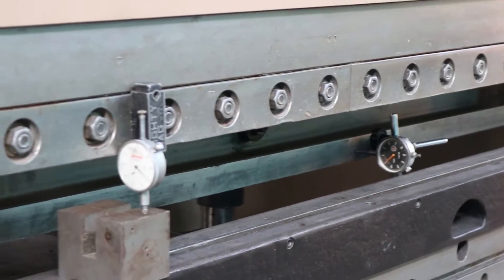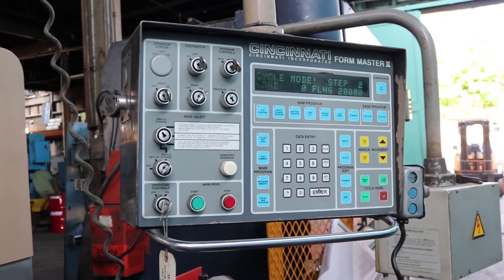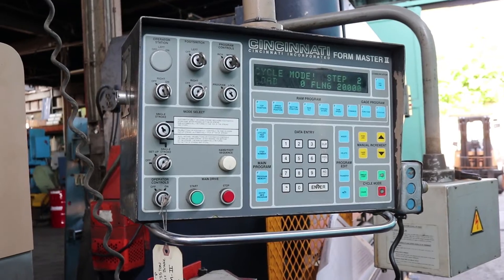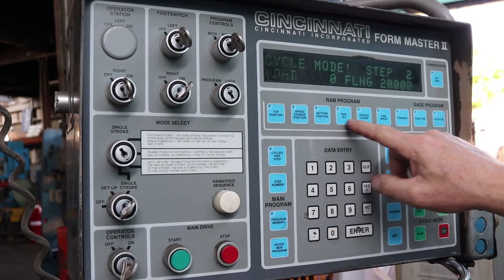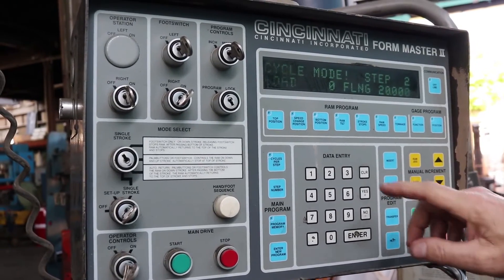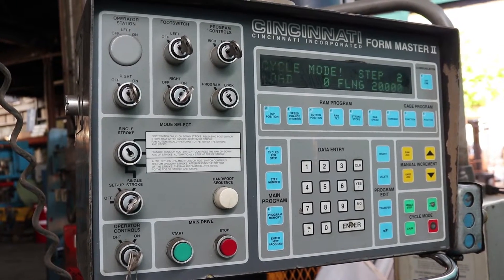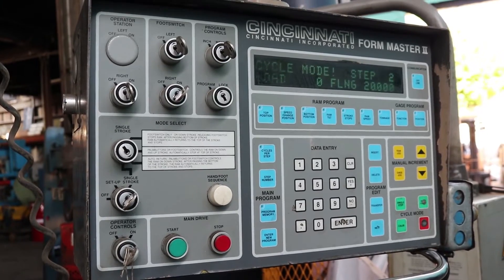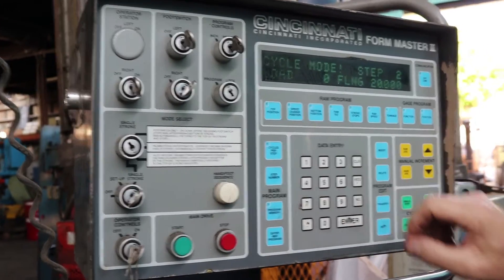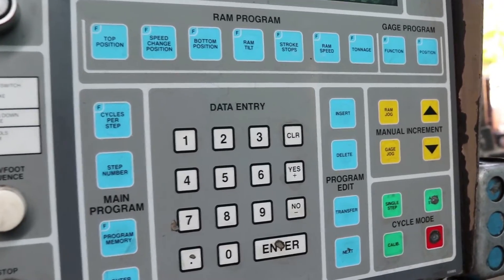Now we are going to move on to the controls. This brake is equipped with the 4Master II control. It is very simple to use and operate. All the functions are through these soft keys, so you can control your top position, your bottom position, you can change your speed of the positioning, your rapid approach, and your pressing speed. You can also tilt the ram from here. You can control almost every aspect of the functionality of this machine through this control.